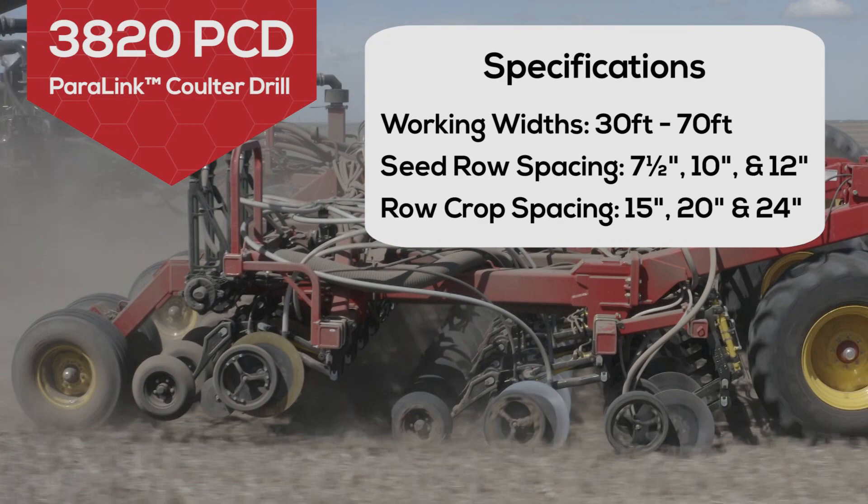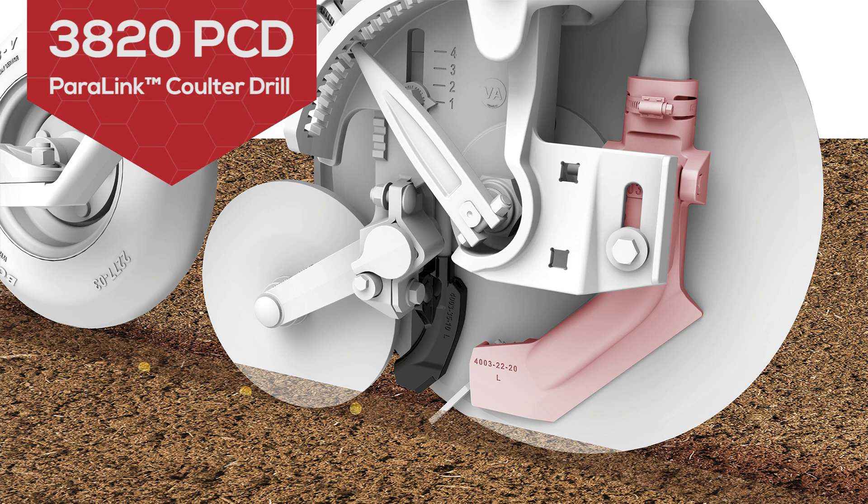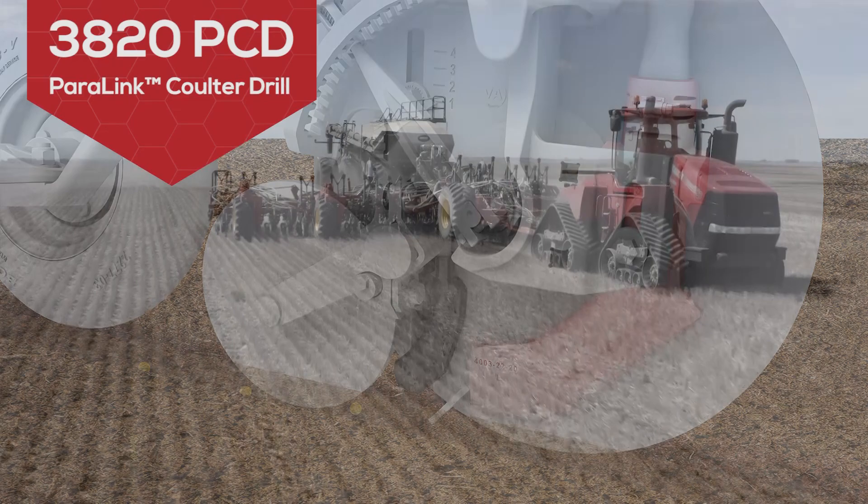Row crop options are also available to quickly set up for 15 inch, 20 inch, or 24 inches concurrently for row crops. And the PLR opener is the first to allow application of granular phosphate with the seed in a planting configuration.